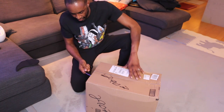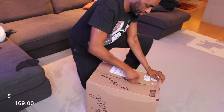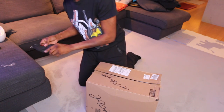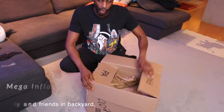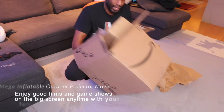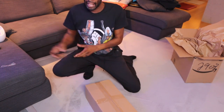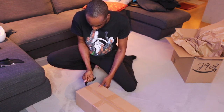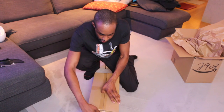Let the unboxing begin. I got this here for $169. For a 14-foot theater screen, it's really, really a great price. This is going to be a mega inflatable projector screen, and it packs down to this little box right here. A mega inflatable screen — if you wanted to have game nights in the yard, you'd be good to go. This is going to be a really great, really affordable option to get your movie nights outdoors.